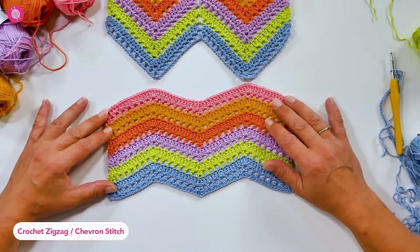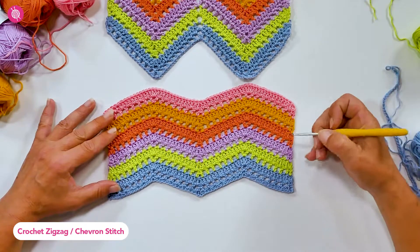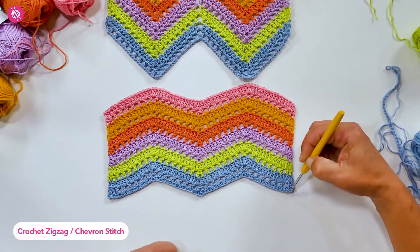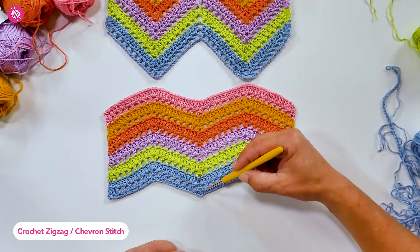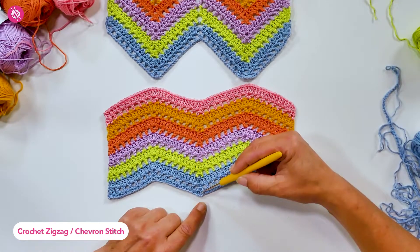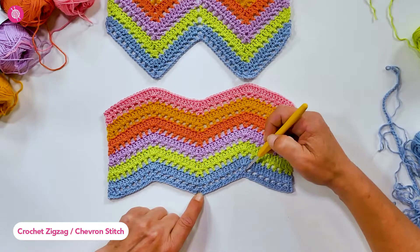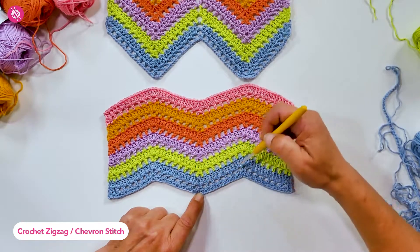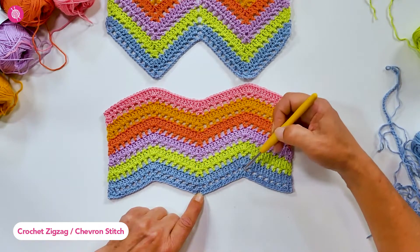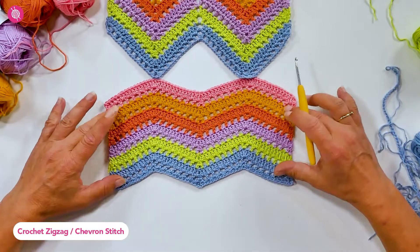The basic principle of the ripple or zigzag stitch is that you crochet up one side, then increase a number of stitches at the top, and then crochet down the other side. At this point you decrease the same number of stitches that you increased at the top. By increasing here and decreasing here, you create this peak and valley motif. The more stitches you increase and decrease, the sharper your points will be.